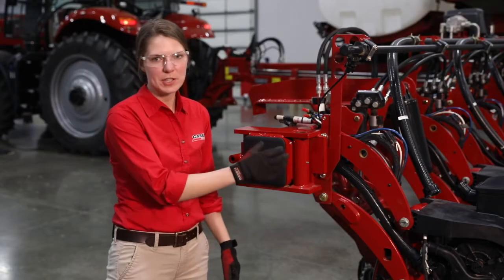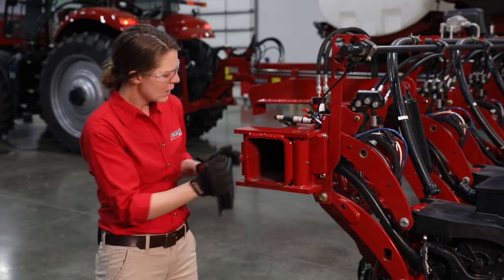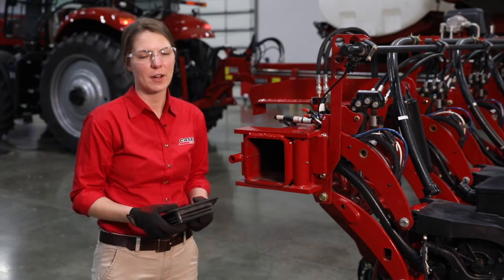Clean dust out of the areas of the toolbar that are used as a vacuum tube by removing the cover and taking a shop vac or compressed air to the inside of those segments.